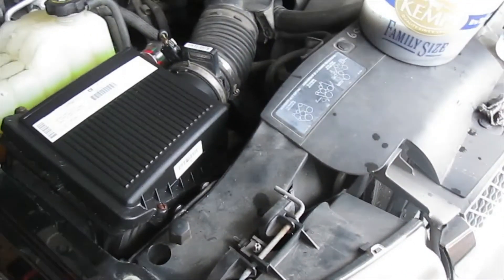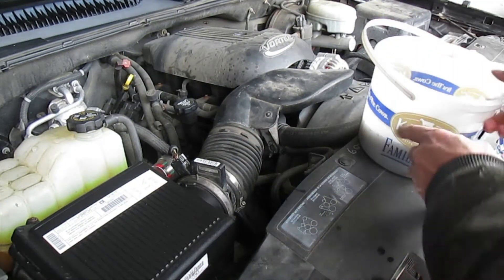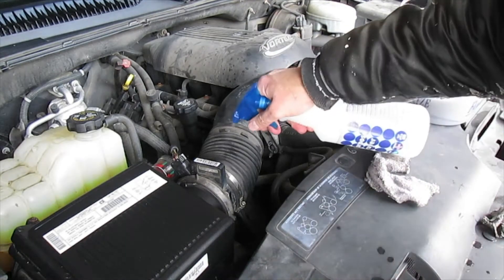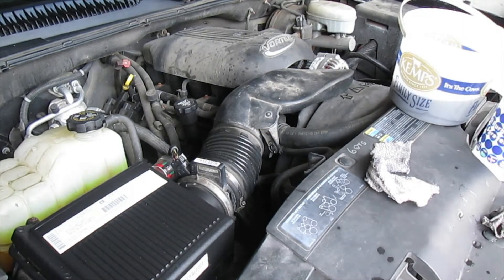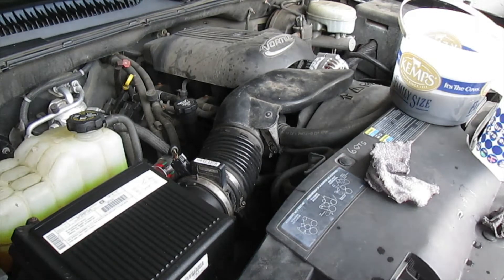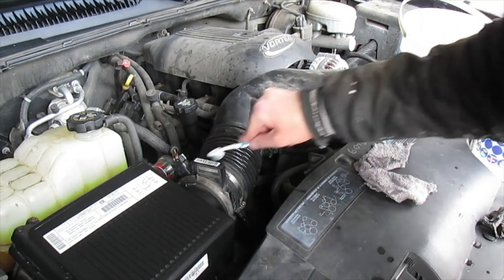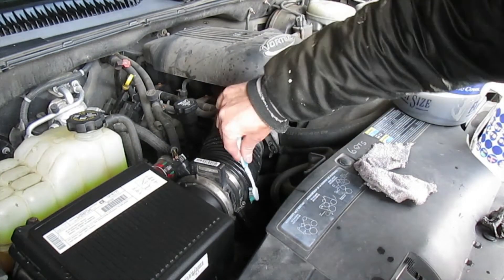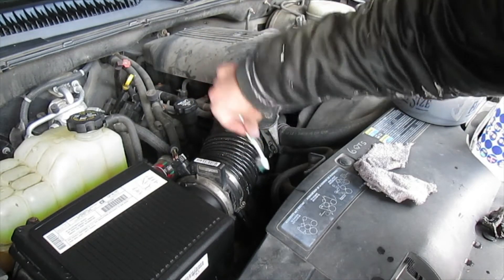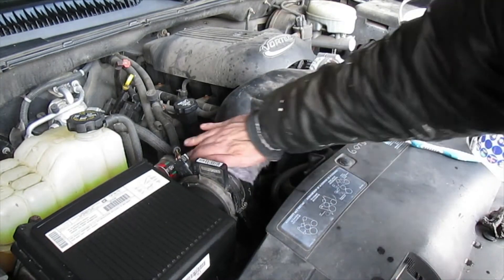For parts like this accordion-type piece on the air cleaner, I'm going to take that soapy water and spray it down. Then I have an old toothbrush here, and that way I can get down into those accordion grooves at the bottom and clean that all out. Then just wipe that off.